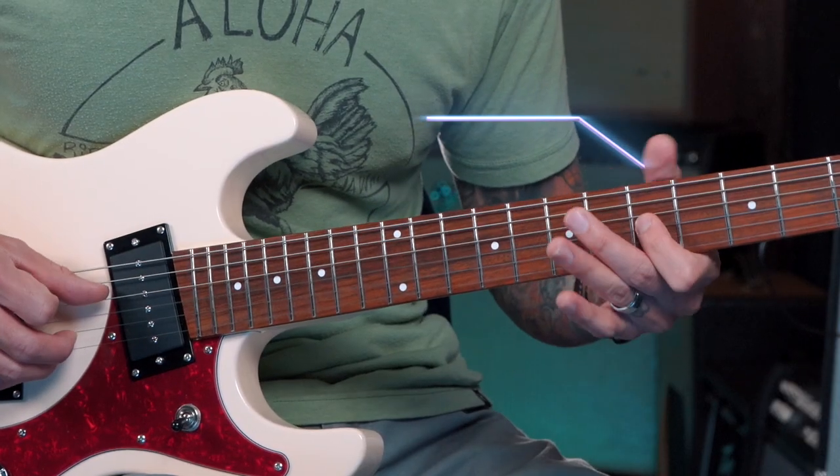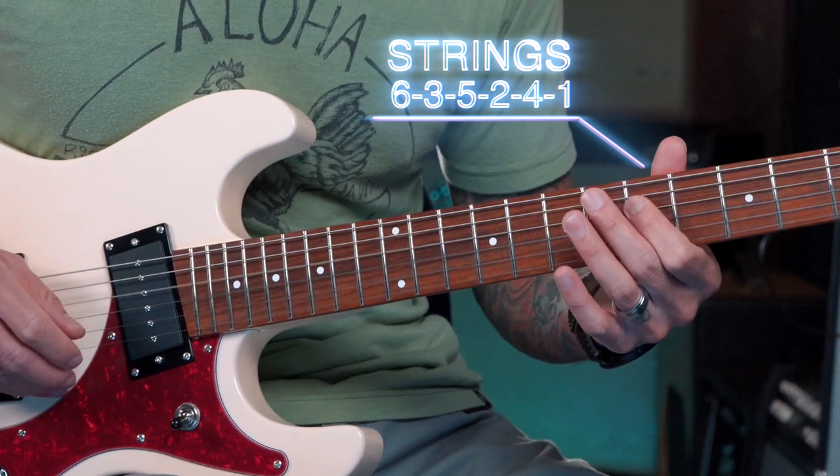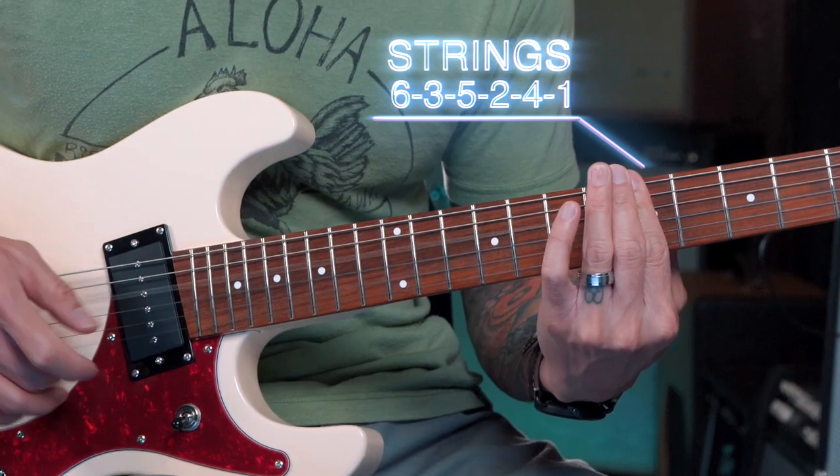So we're alternating strings here: sixth, third, fifth, second, fourth, and first. Now it doesn't sound like a minor pentatonic scale, but trust me, these are the same notes — just in different octaves.